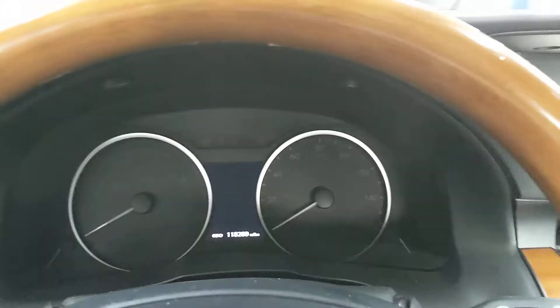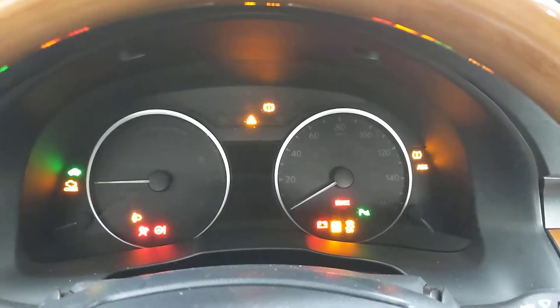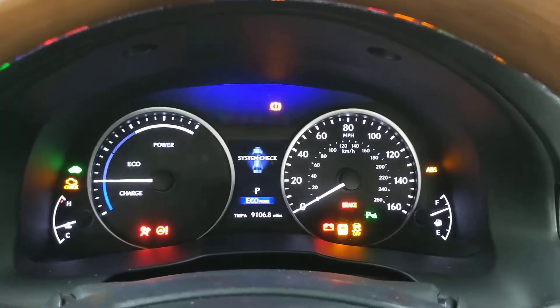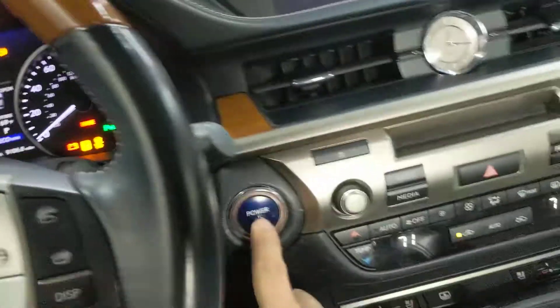You're gonna want to make sure when you press the power button that the odometer is on Trip A. And then we're gonna go ahead and shut it back off.